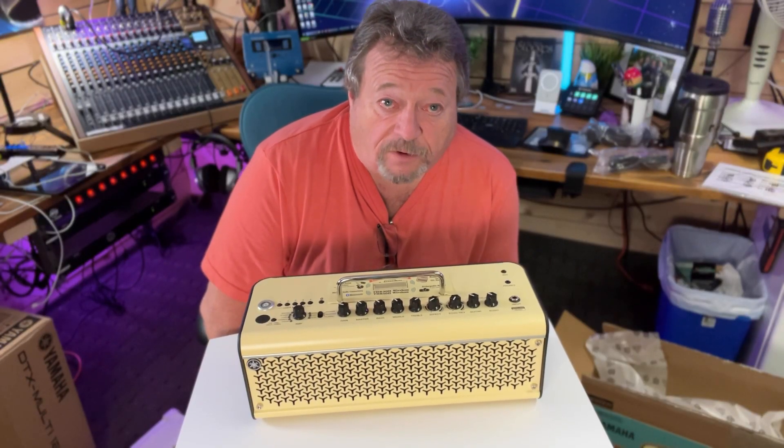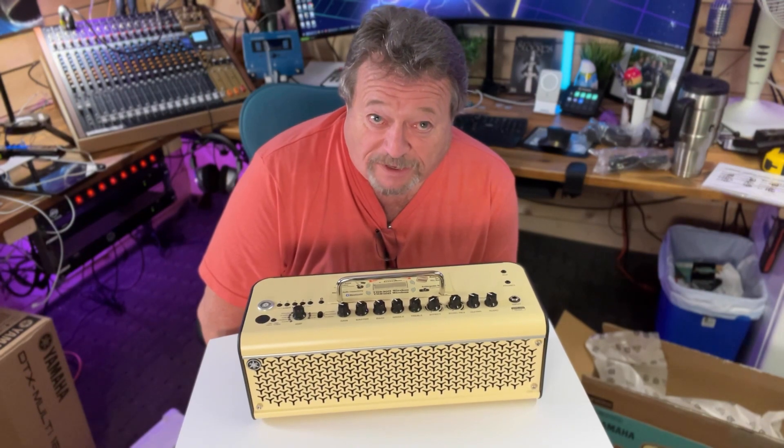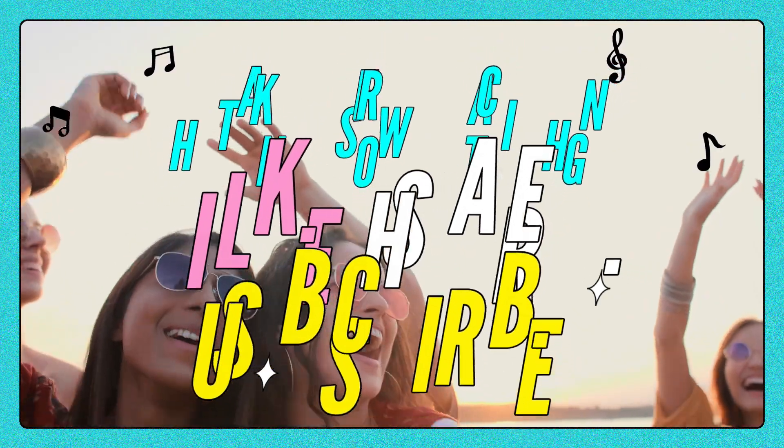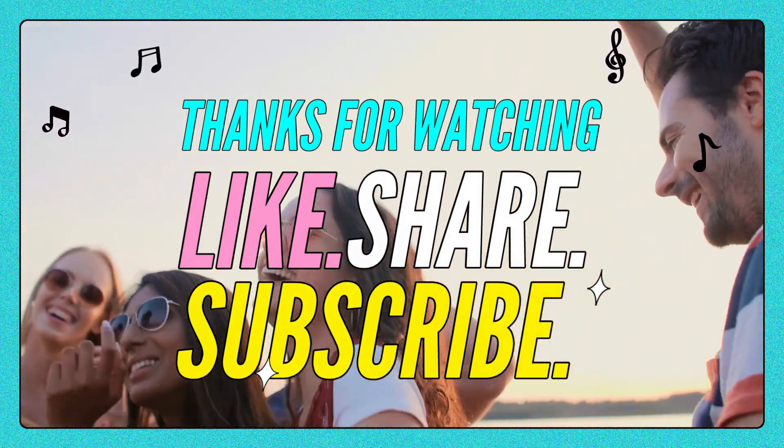Well, if you're in the market for a Bluetooth wireless amp, I hope this video has helped you in some way. Until next time!